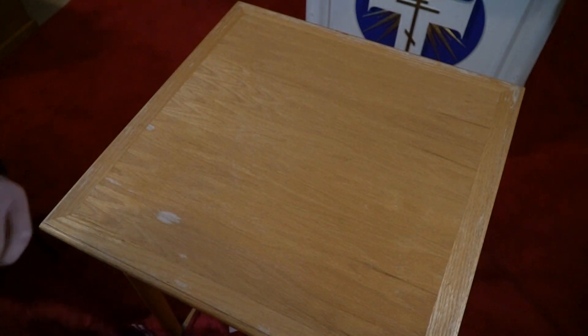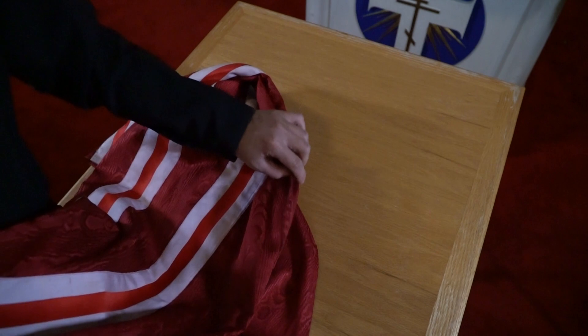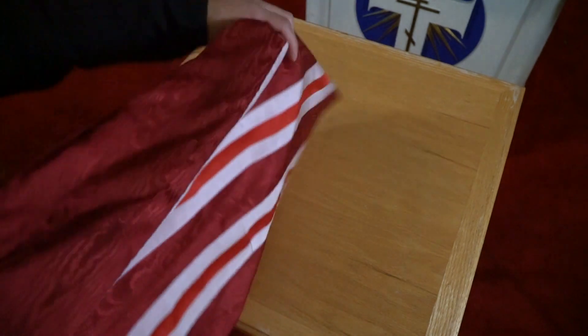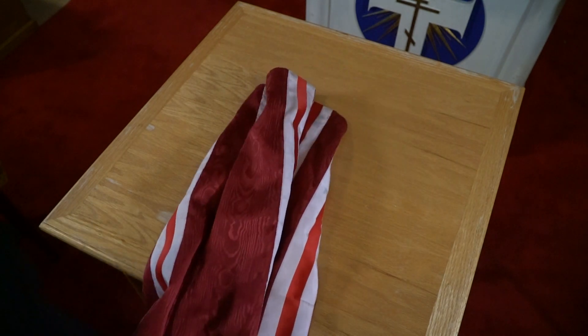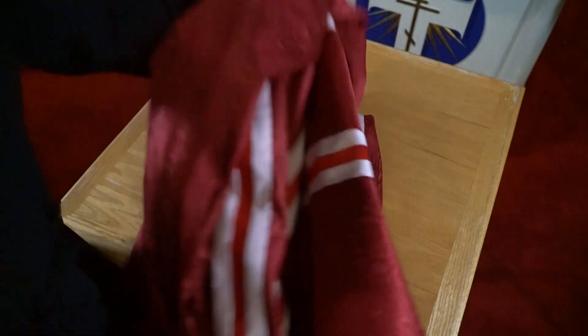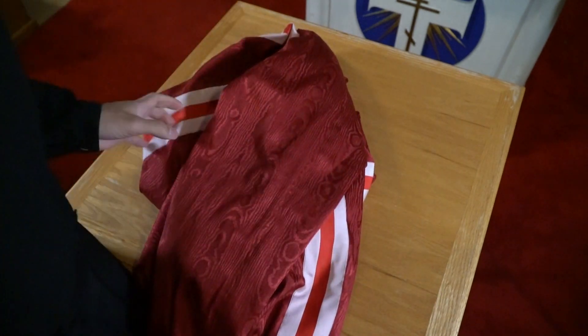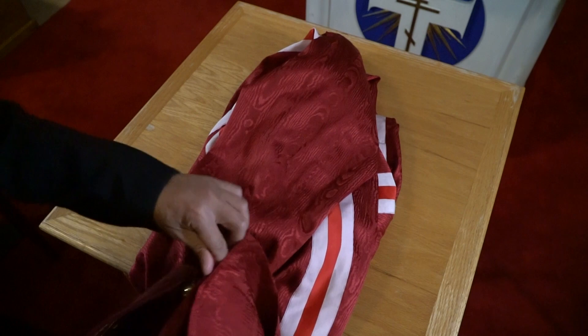From there, you want to take the middle — the middle of the tail. You know that this is the middle because it has the loop. You want to lay the tail on the table and about every foot and a half, you want to fold it over. Make sure it stays nice and even.